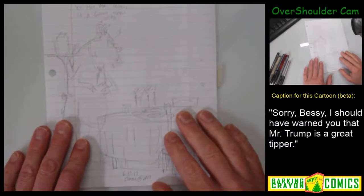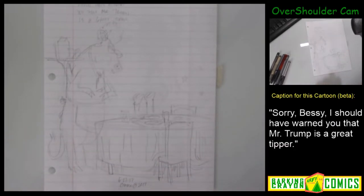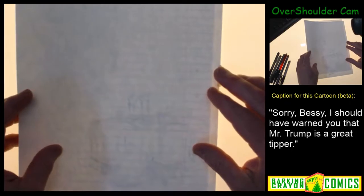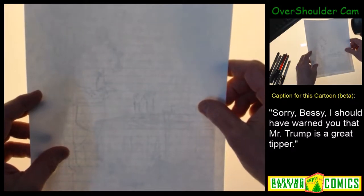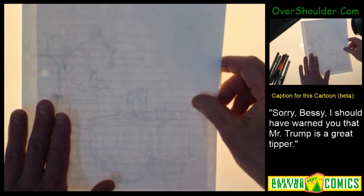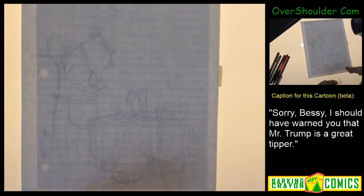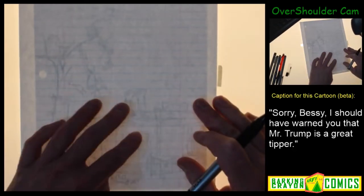Okay, welcome, another video, another cartoon and comic. This baby here is a fun little comic I like. Sometimes when I draw these I think I draw too many details, too much nonsense, but let's get started. I'll try to be quick about it. This is sort of a restaurant scene with a cow in a restaurant. The caption is right there, so let's go.